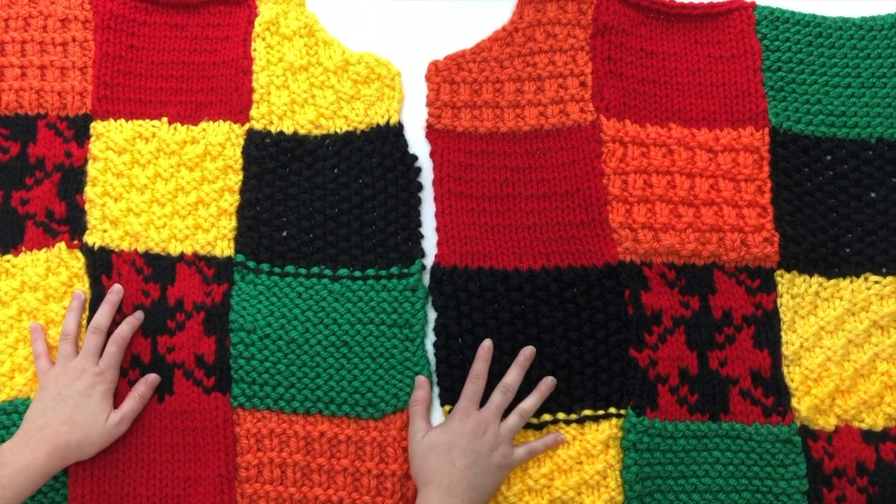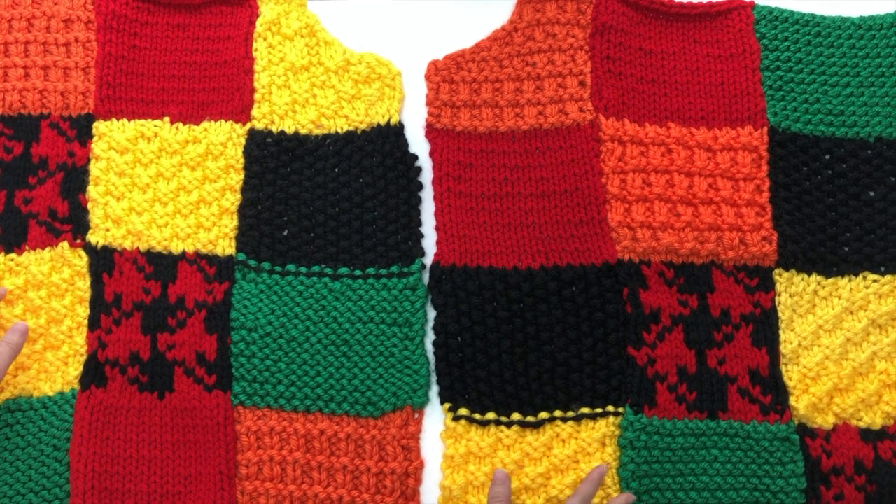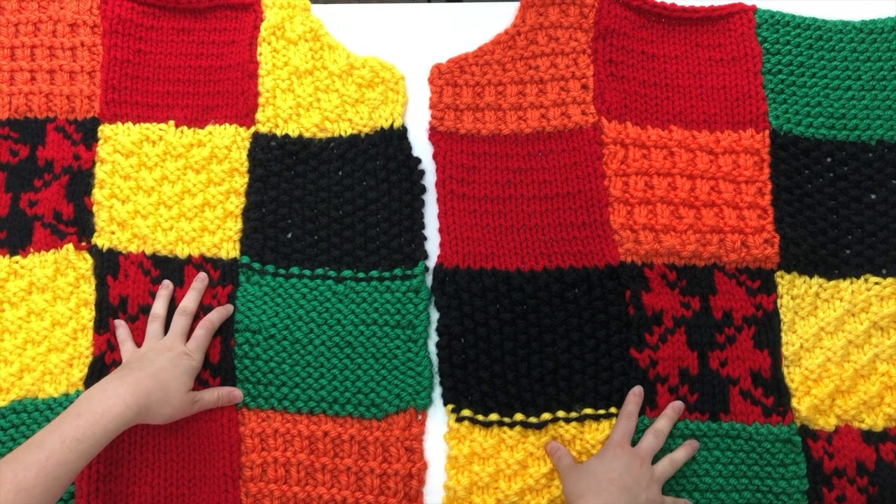Hey guys and welcome to day five where we're going to be learning the anatomy of our sweater. As you can see here, I have both sides of the front completed.